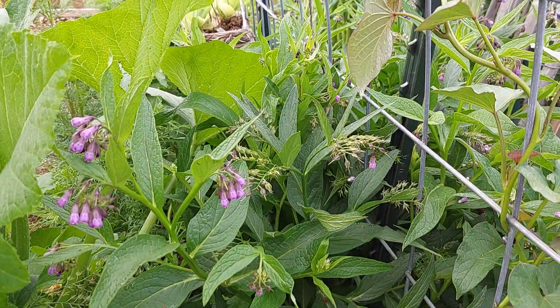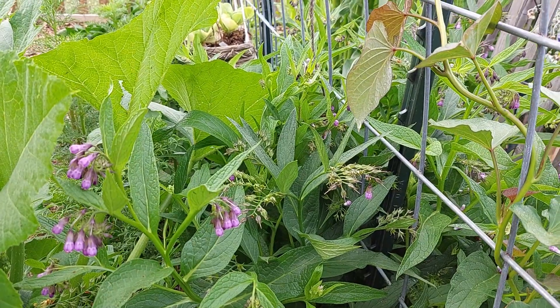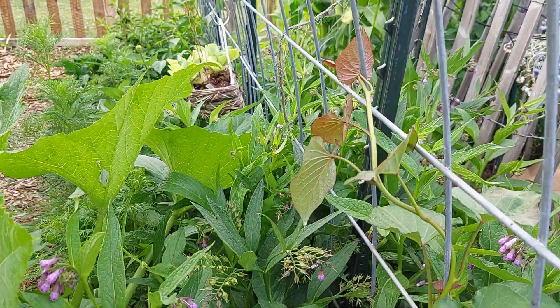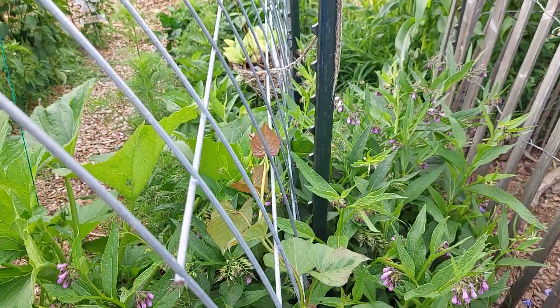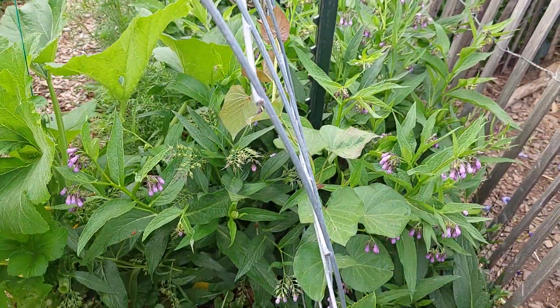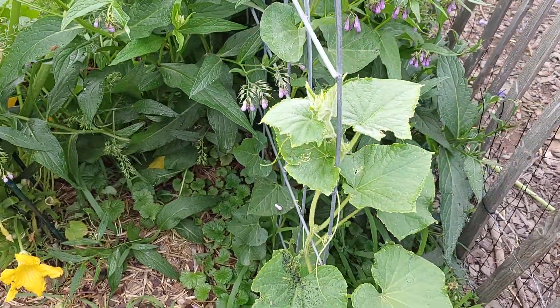Now I won't put already seeded stems on the garden because I don't want that comfrey spreading everywhere. But it fills in the space nicely, it enriches all the plants around it, and then I can take the leaves, break them off, and make fertilizer.